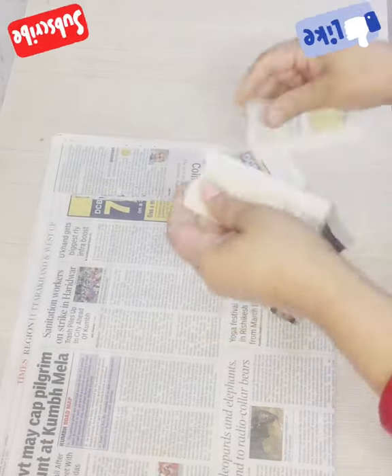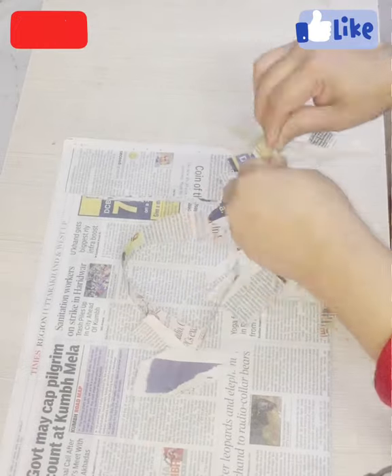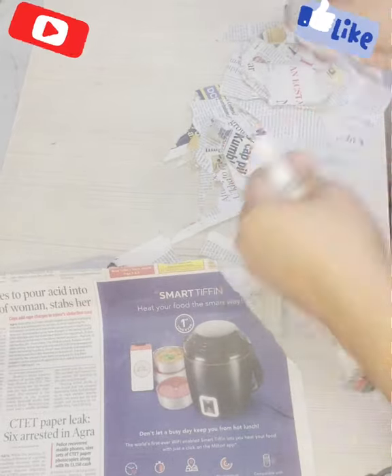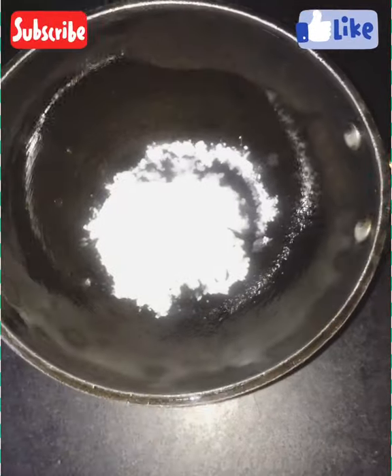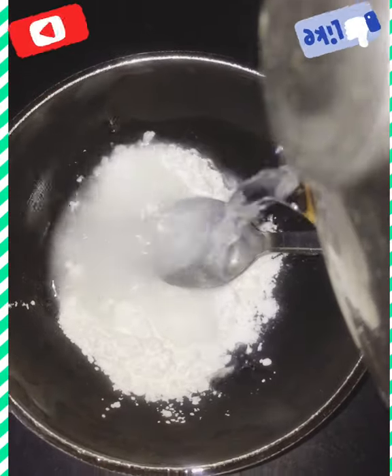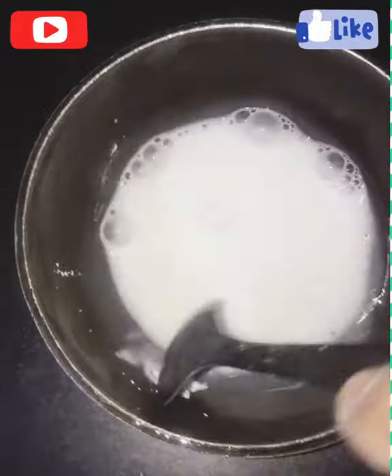Now I took two to three newspapers and cut or tore them into small pieces. I used homemade glue — we call it lehi in Hindi — that is made of arrowroot powder, or cornstarch, which we call cornflour in India.